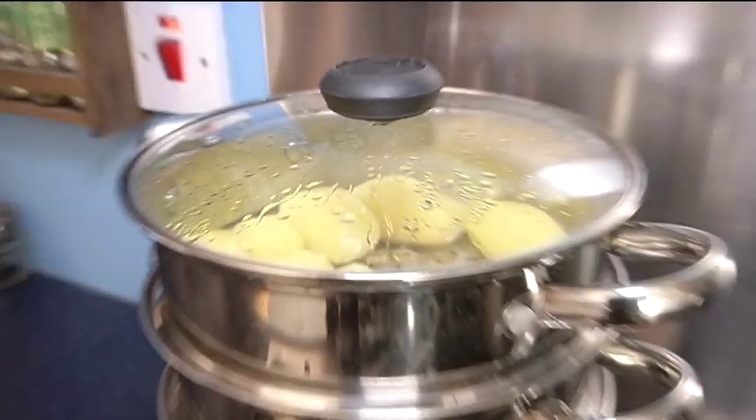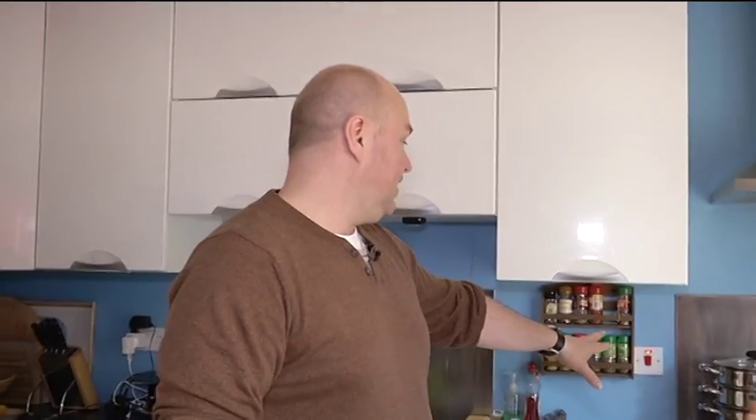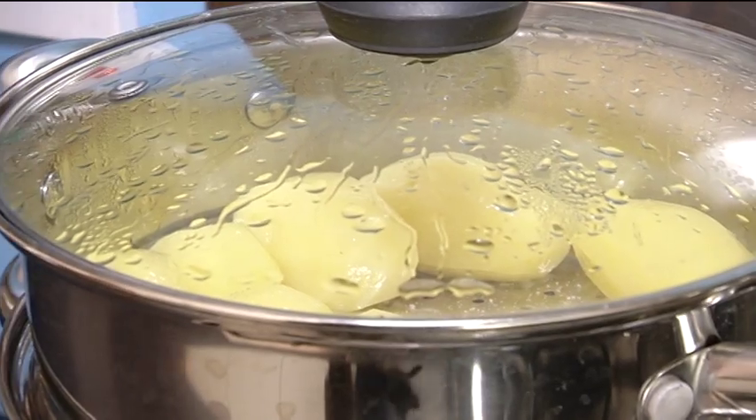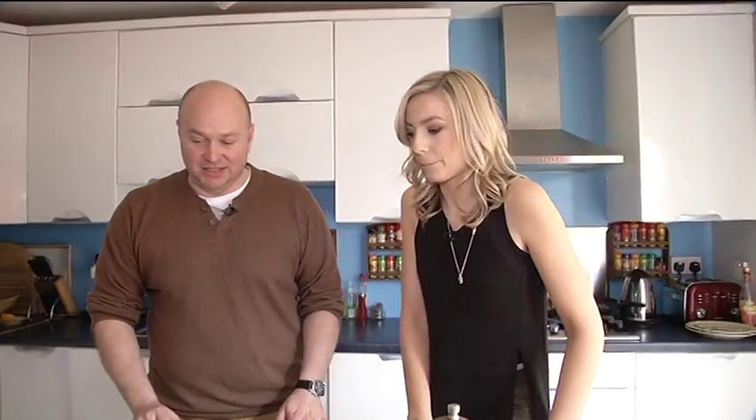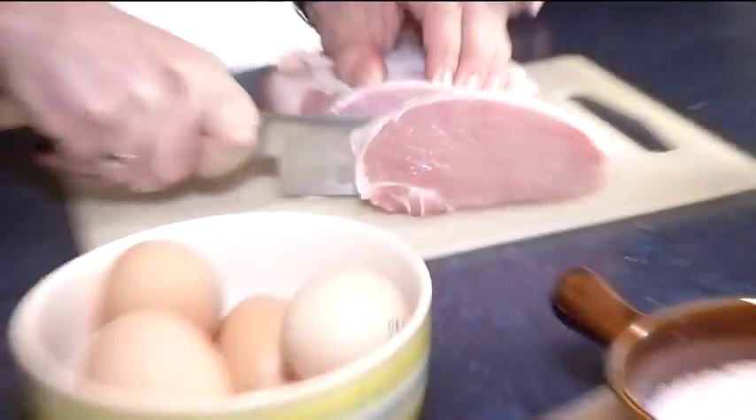So what is the first thing that we have to do? I would start with potatoes — I should have peeled some earlier on. That's going to take approximately 20 minutes, which is how much time we need to prepare the rest. So it's like one inch thick.